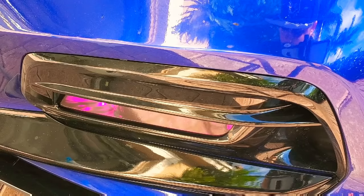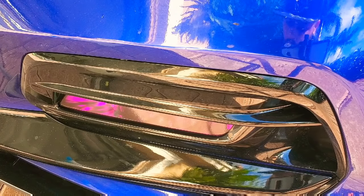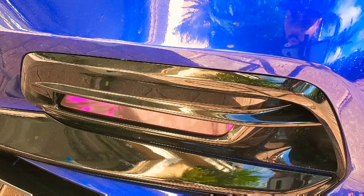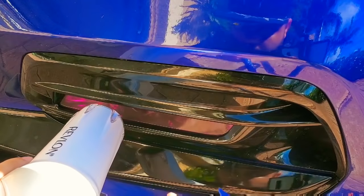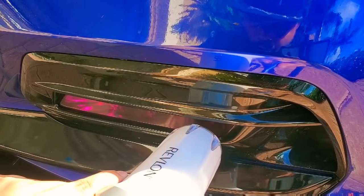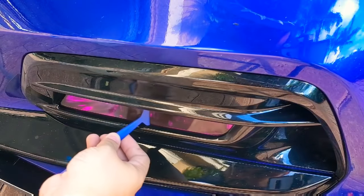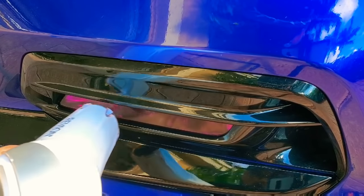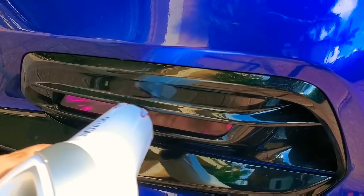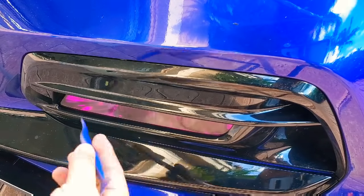Now we're using the hair blow dryer. Start on the low, warm setting and squeegee out all the water as you go. Always start from the center out. Basically that's the idea — take out all the water and wait until it dries out.